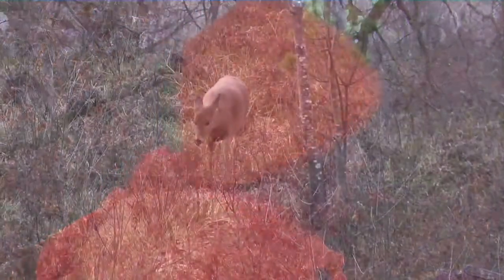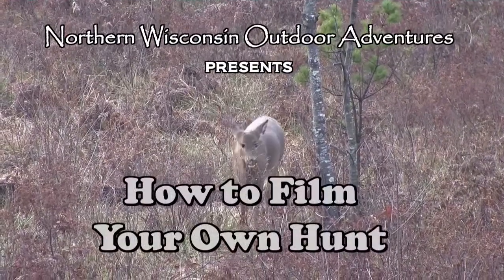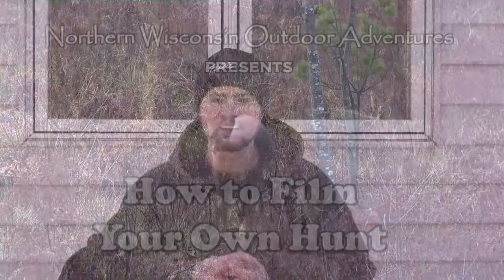You're watching Northern Wisconsin Outdoor Adventures. Let's do it. Let's get a buck down, baby. Hi everyone, I'm Nate Francis with Northern Wisconsin Outdoor Adventures, and welcome to my video showing you how to film your own hunt.